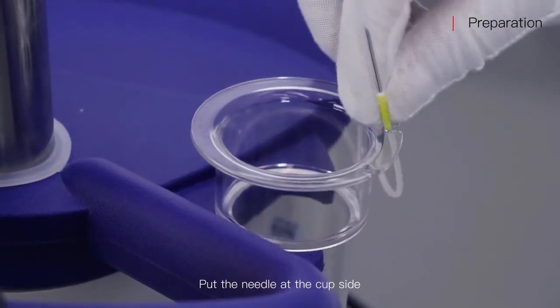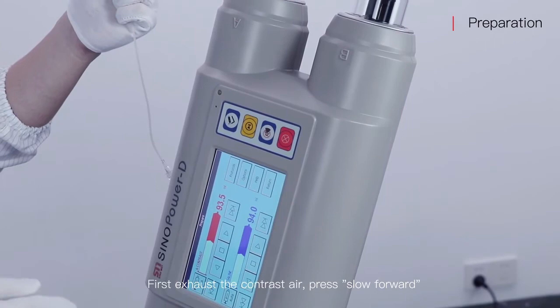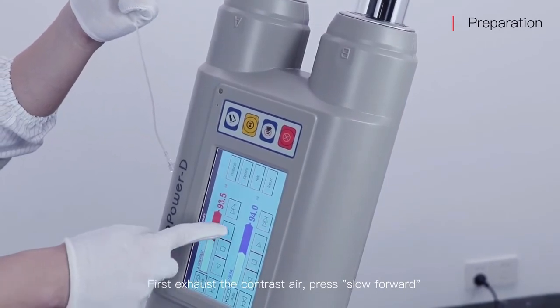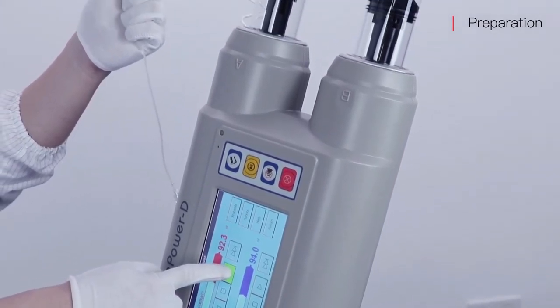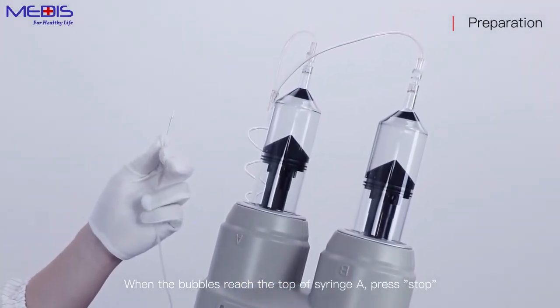Put the needle at the cap side. First, exhaust the contrast air — press slow forward. When the bubbles reach the top of syringe A, press stop.